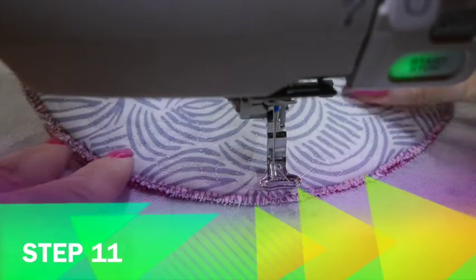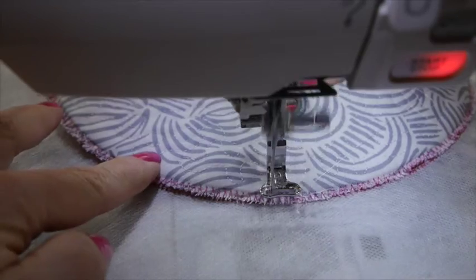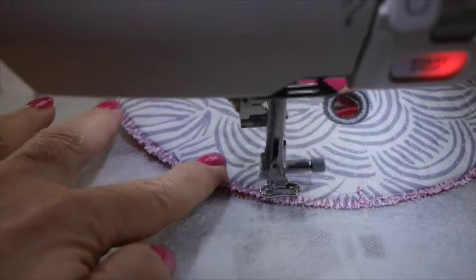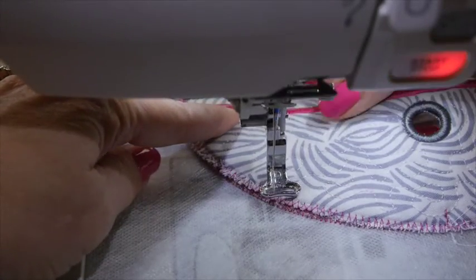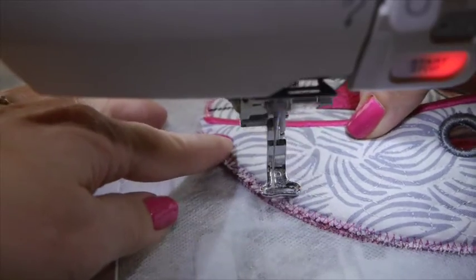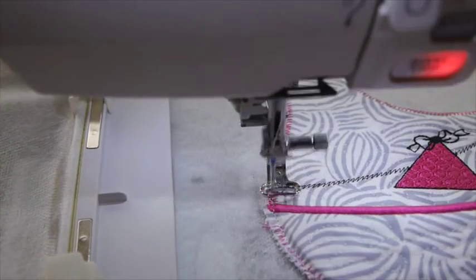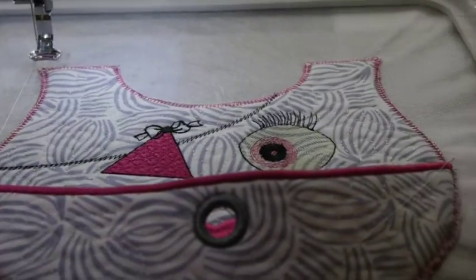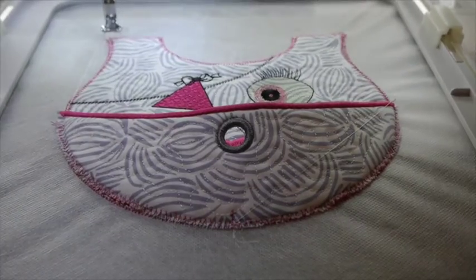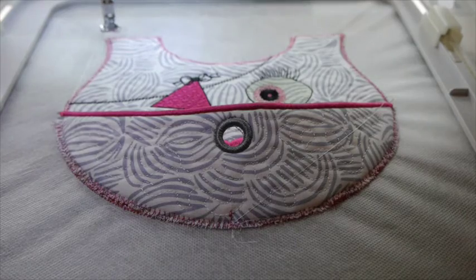Step 11 is to do the opposite side the same way. The machine is nice and slow, and my job is to just keep the zigzag edges lined up. About when I get here I stop it just to make sure I'm in the right place. Now I'm going to put our little chin in the hoop — it does stick up a little bit — and we're ready to move on to the next step.